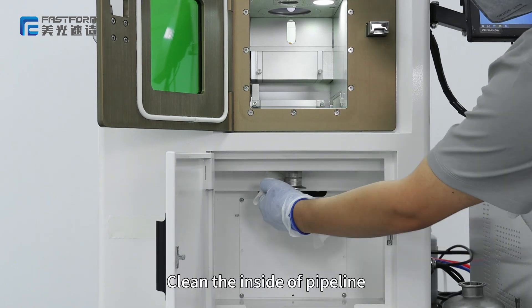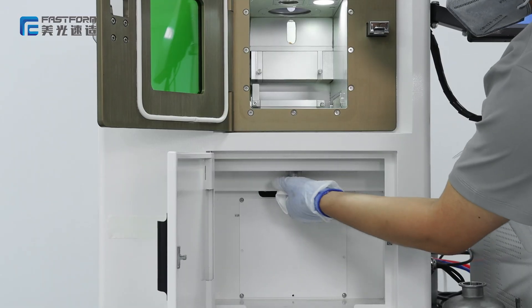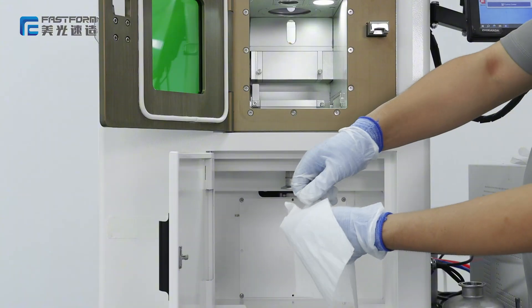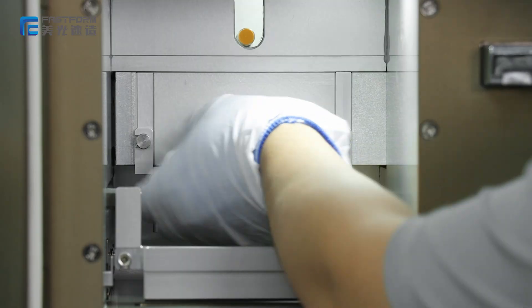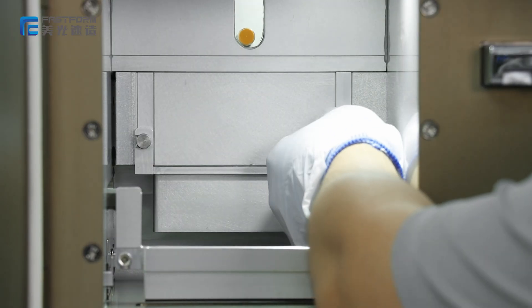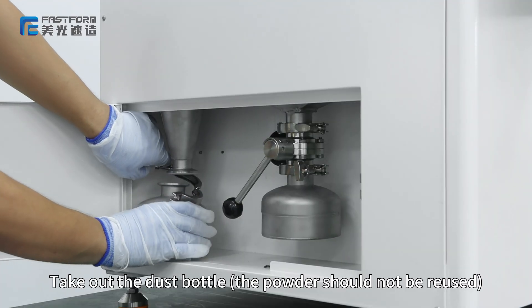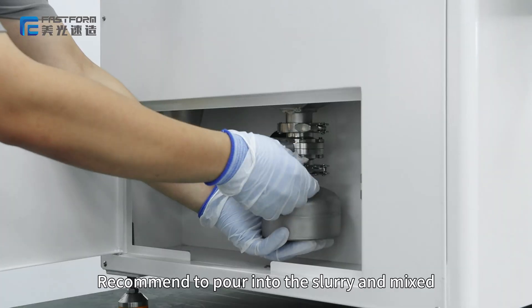Clean the inside of the pipe thoroughly with a vacuum cleaner.